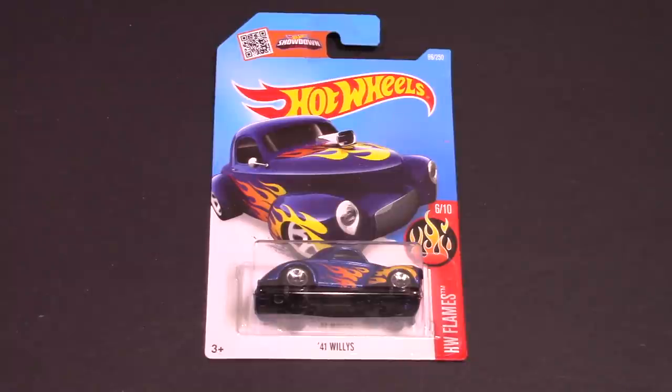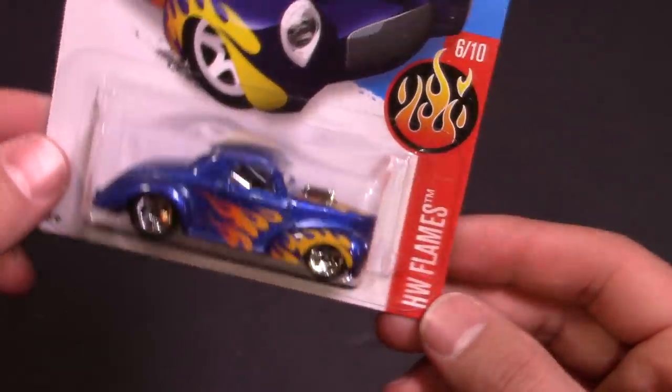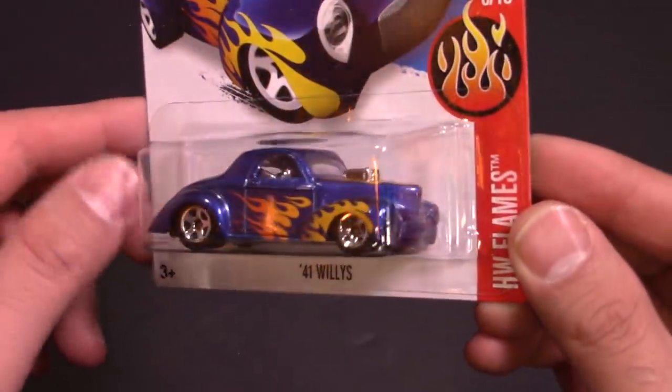What's up Hot Wheelers! Today we've got a 41 Willys — this is a nice hot rod with some flames on it, and it's from the Hot Wheels Flames series, number 6 of 10. Great looking artwork on there, very detailed, fantastic looking and really cool.